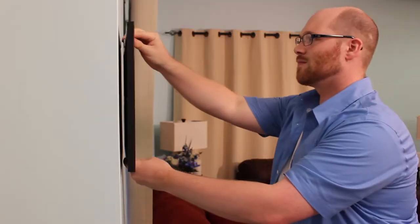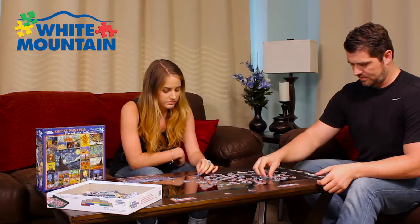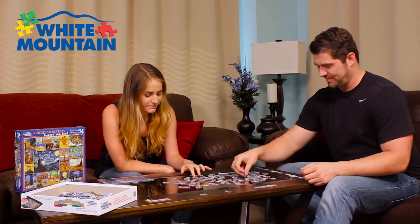Frame your puzzle with a White Mountain framing kit and create a treasured piece of art. White Mountain jigsaw puzzles are a great pastime to do by yourself or share with family and friends.